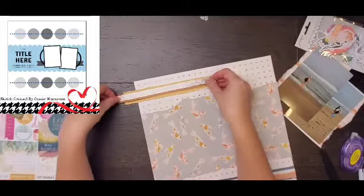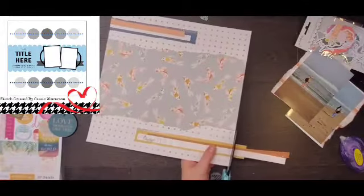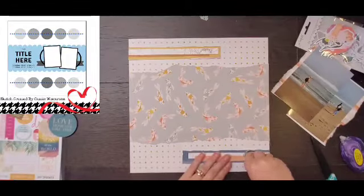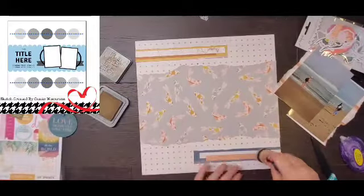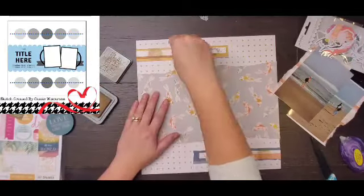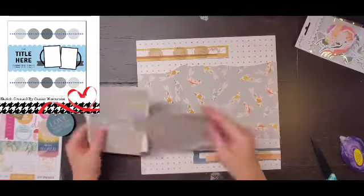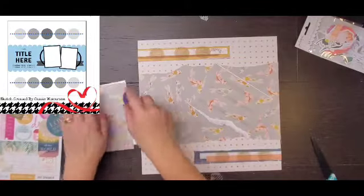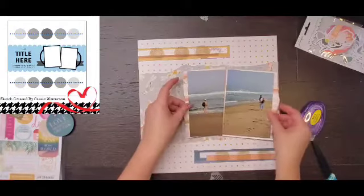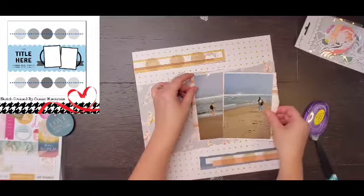I will bring in some circles in just a minute though. I am going to stick those branding strips down. The base piece was already roughed up, but I decided not to rough up any of the other ones. So here's where I'm going to bring those circles in. This is Distress Oxide in Frayed Burlap, and I'm just using the Round Dauber and making those circles. It gives you a little bit of a hint, but it's not a huge design element. That is how that is going to look.